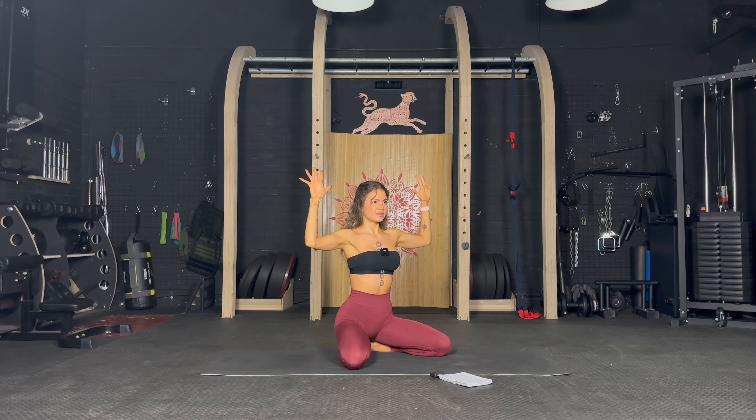Stay here — three pulses and up. One, two, three, up — one, two, three, up — one, two, three, up. Keep it up. It's burning — two more moves. You can do this, 10 seconds. We have the last two minutes of this workout.